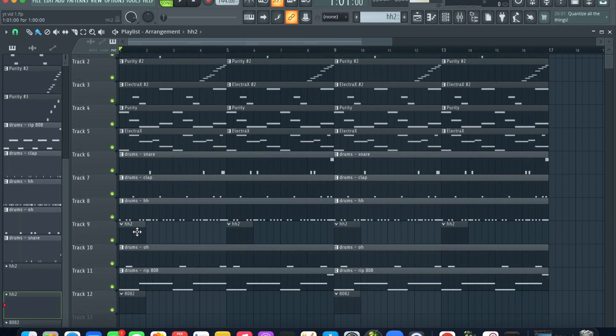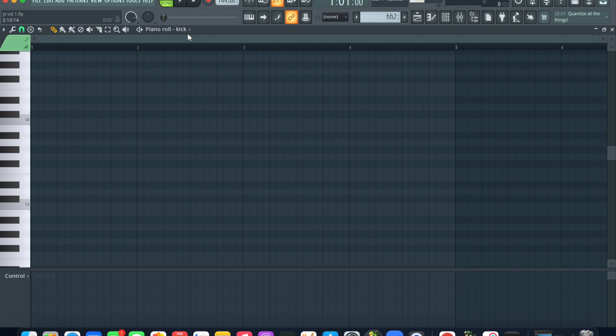I'm going to add a little second hi-hat pattern right here with maybe half the velocity. I'm going to add a little bit more down.